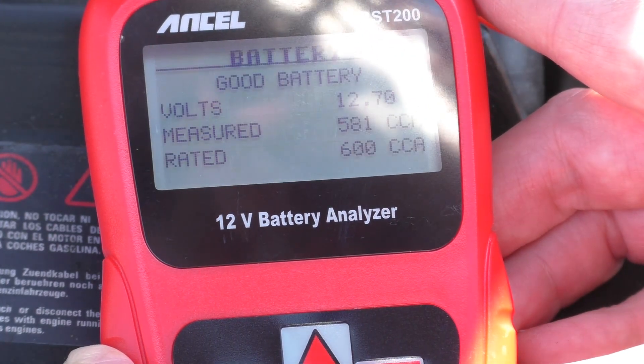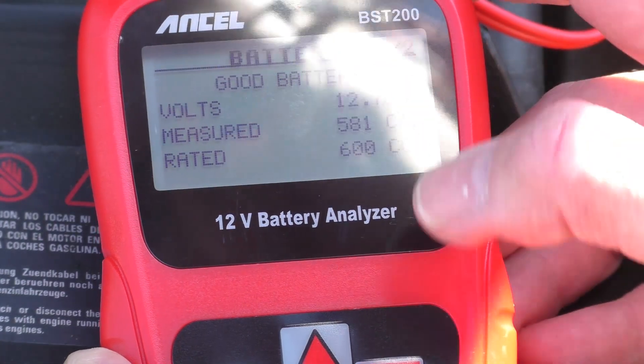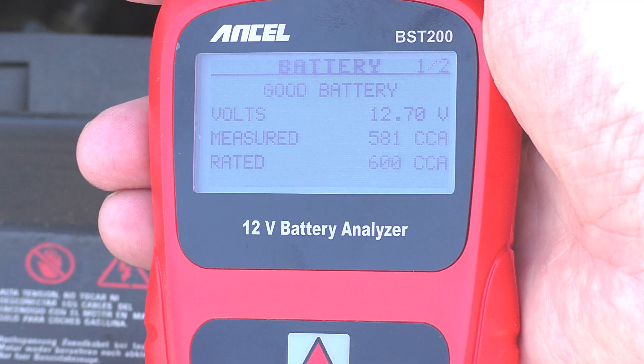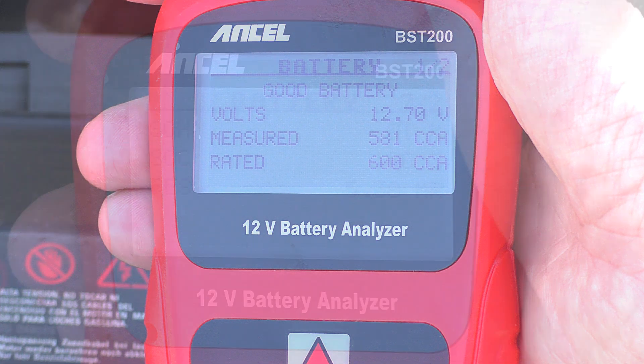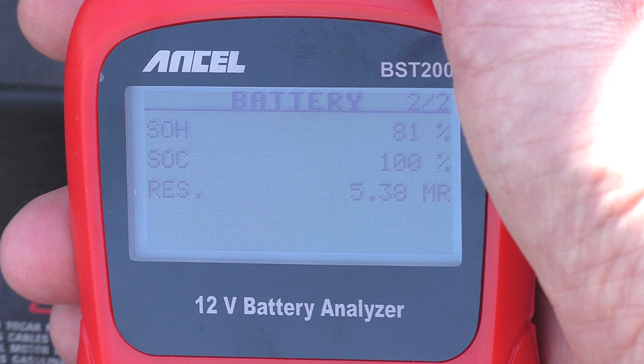The battery is now being tested. Straight away at the top it says it's a good battery. Looking at the screen: just below the 'good battery' report we've got the voltage — a healthy 12.70 volts. Then you've got the measured cold cranked amps. This is going to be slightly lower than the maximum rated because the battery is 18 months old. We're looking at 581, which is very healthy, against the rated 600 cold cranked amps.